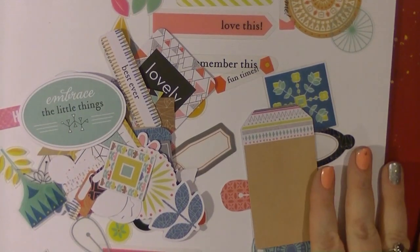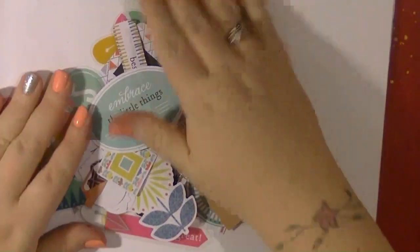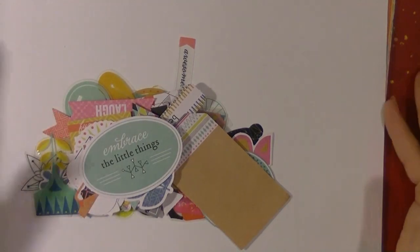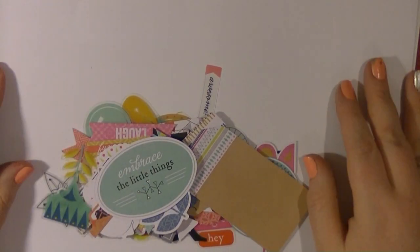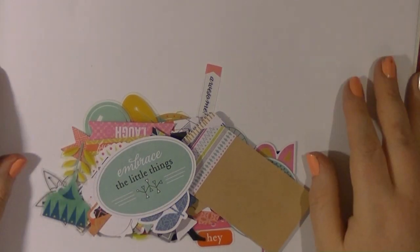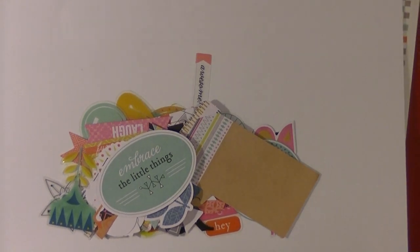I just want to thank everyone for watching. Let me know what you think of this collection — it's not one I'd seen before but I'm really excited to see what I can create with it. I really love the color palette. I'll be sharing the projects at the beginning of April, but I just wanted to give you a chance to see the supplies I'm going to be using. Thanks for watching and I'll speak to you all again soon, bye!